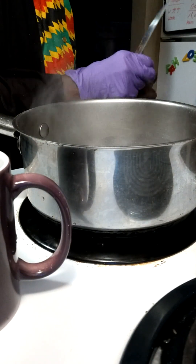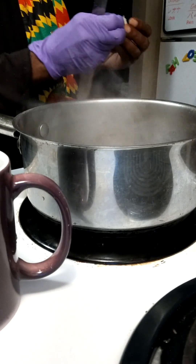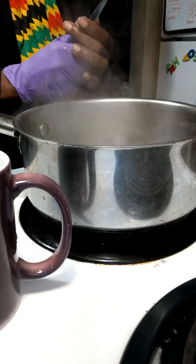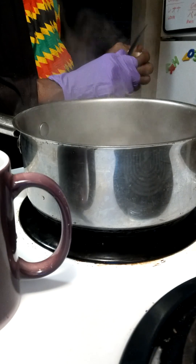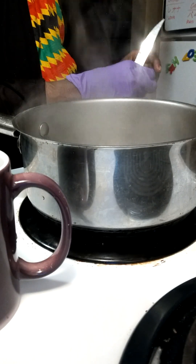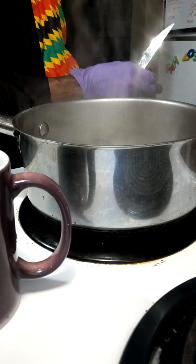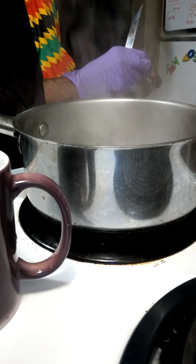That's one. So you get all this off of there. This is going to be number two. It's beginning to boil — the water is beginning to boil now. Starting to smell good in the kitchen, like I'm cooking a holiday meal.